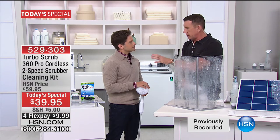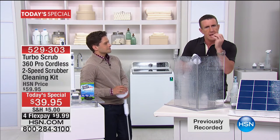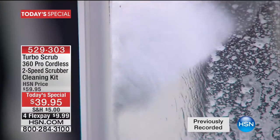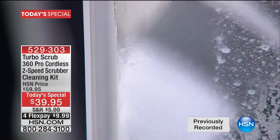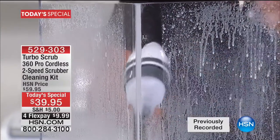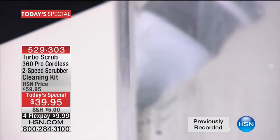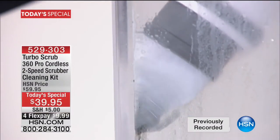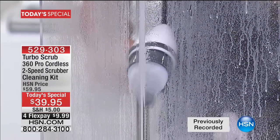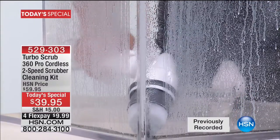Not only did I fall in love with this item on first sight, I love that even on the toughest cleaning jobs — I was 23 when I first came to HSN, I'm 47 now, that's 24 years — this is one of the best cleaning tools I've ever set my eyes on. It does the hard work so you don't have to. Do you see me rubbing? Do you see me scrubbing? Do you see me breaking a sweat? No.